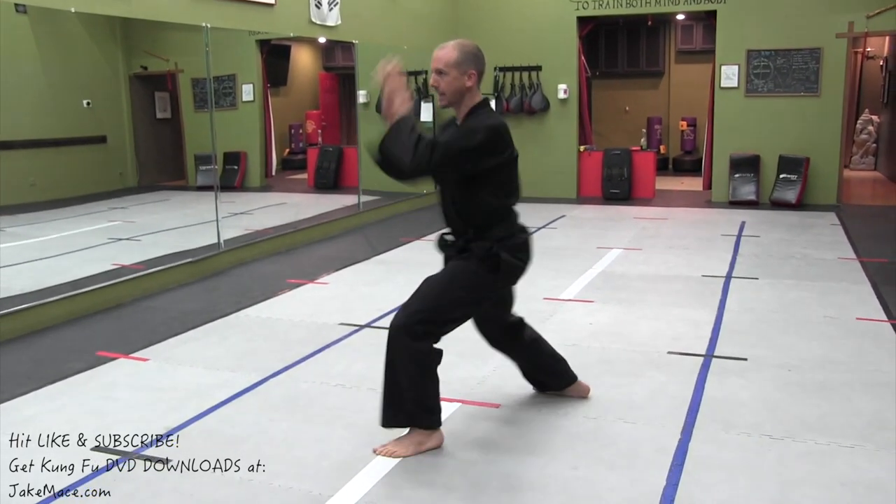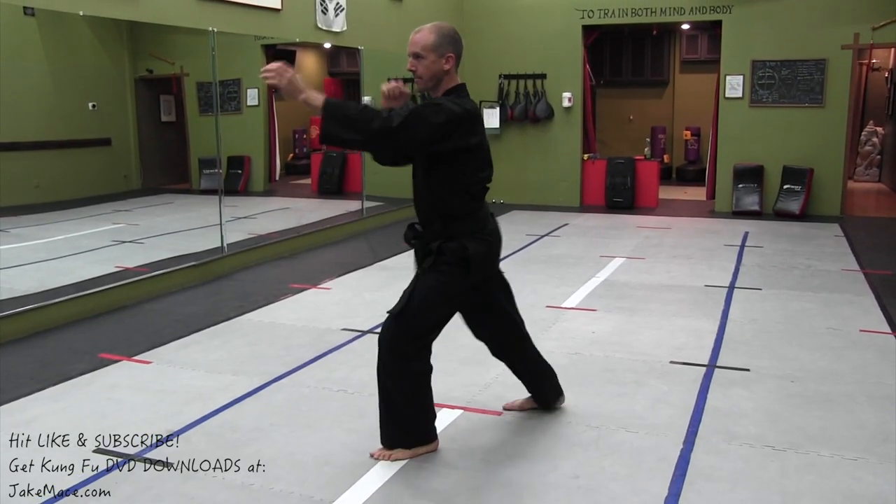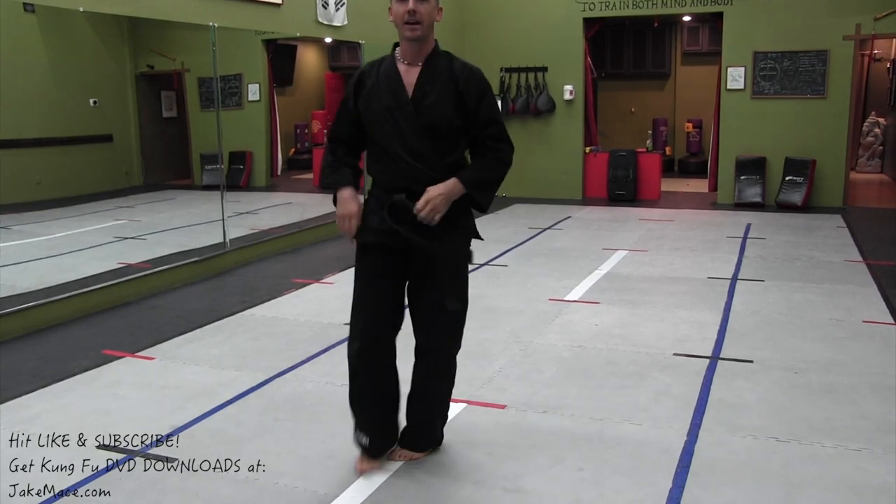When you guys throw your kick, stay low. One, two, three, four, five. I no longer want to count that way. According to a lot of other martial artists on YouTube, they've made it very clear that I'm Caucasian, that I'm white.